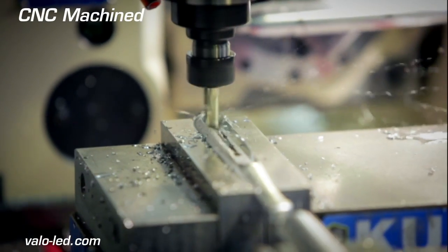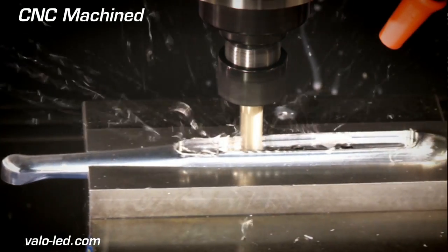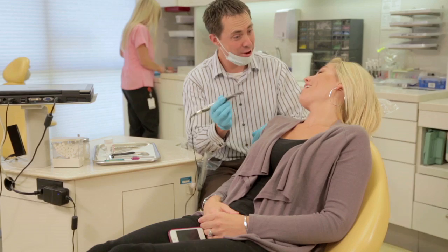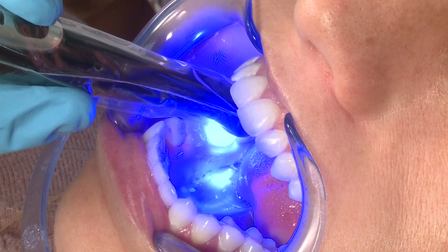This device has been designed, created, put together with precision, with thoughtfulness, with the ultimate benefit going to the patient, but with the trustworthy and progressiveness that dentists know Ultradent to stand for.